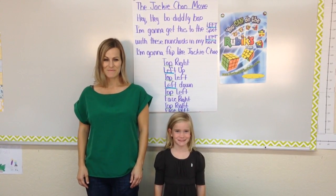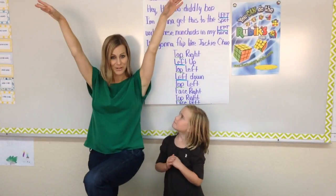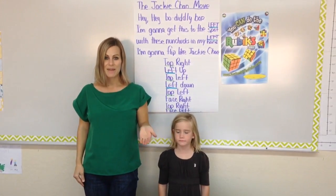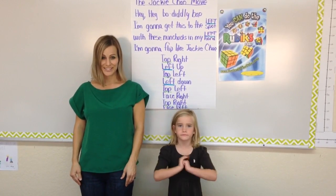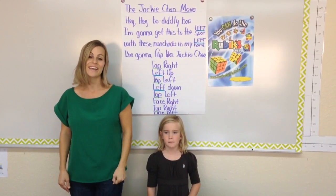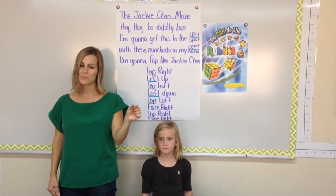Here's the second chant to solve the middle layer of the cube. We call this the Jackie Chan move. You might have to explain to students that he's one of our most famous and best martial artists in the history of martial arts. Jackie Chan might move his nunchucks in his left hand up and his left hand down, and that's the basis of this move because we're moving a piece to the left side of the cube.